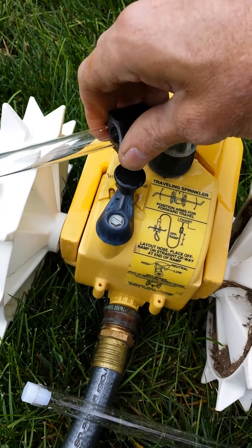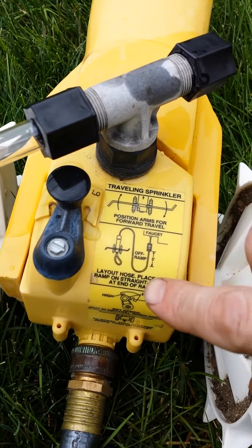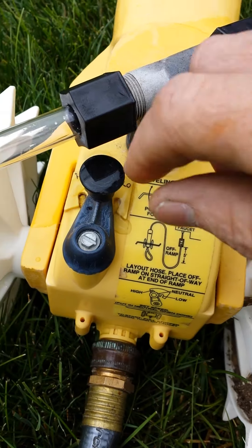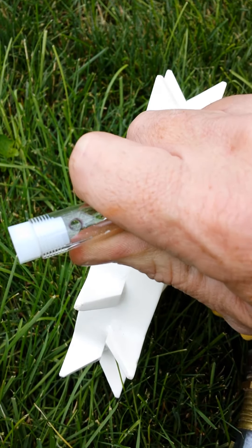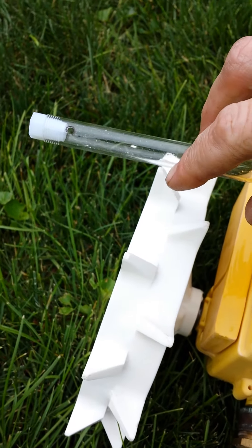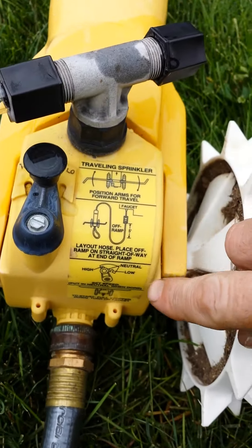Tighten it down. When you tighten it down, you want to make sure — see the picture? That arm's turned back a little bit. We just want to take that hole and position it so it's faced back. So when it's spraying, it's going to actually propel it in a circle like this.